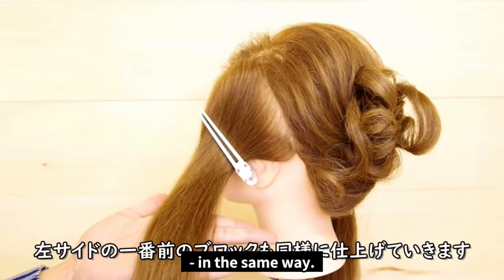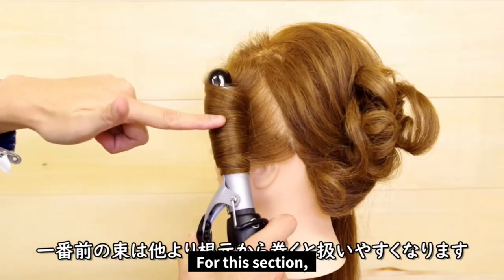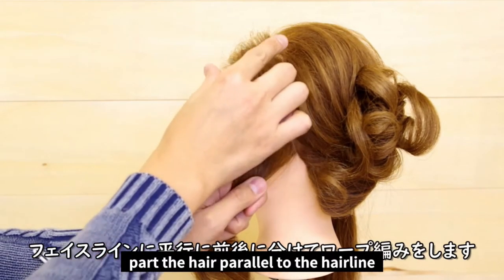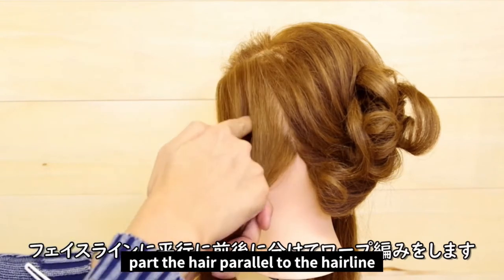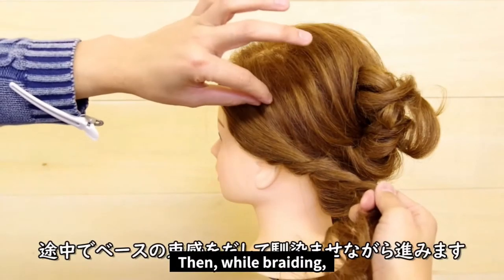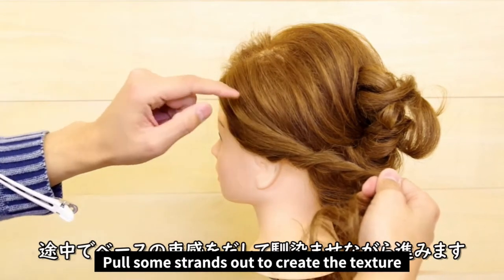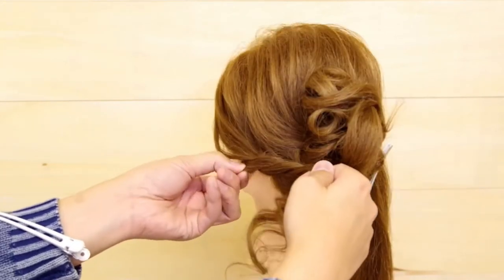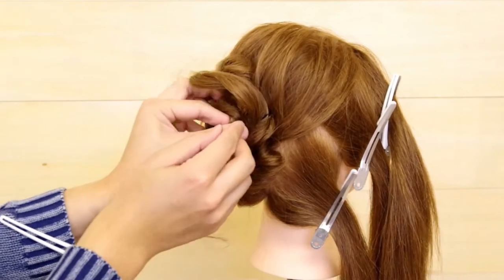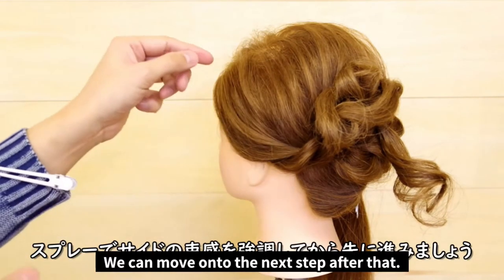Continue to work the front left hair bundle in the same way. Once you get here, it'll look better if you curl from the root rather than the middle. Here we're going to use the hairline as a guide. Part the hair parallel to the hairline, divide into two bundles, and then make a rope braid. While braiding, add some more texture to the base. Pull some strands out like we did before to create the texture, and try to make it match the base as much as possible. Once in place, use some hairspray to emphasize the strands you just pulled out and fix them in place. We can move on to the next step after that.